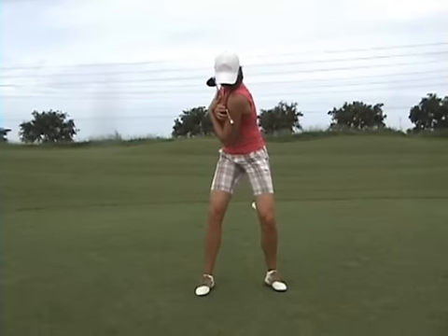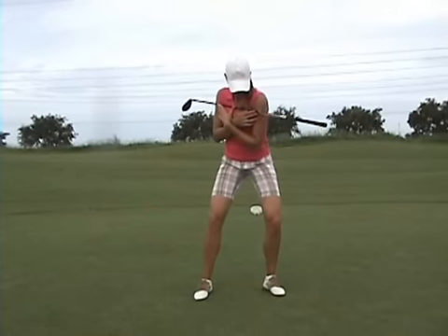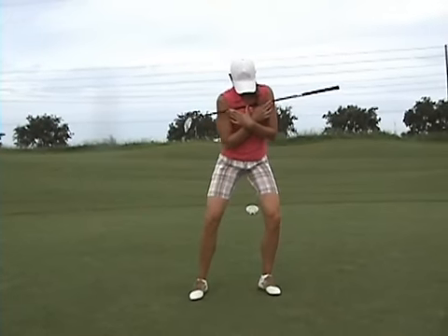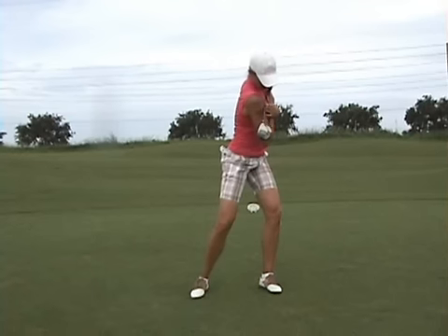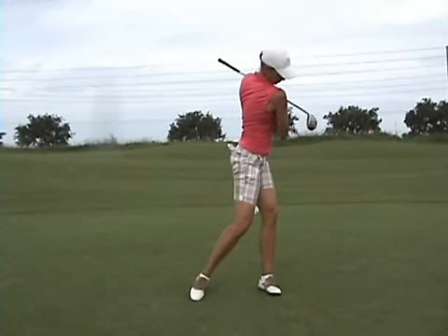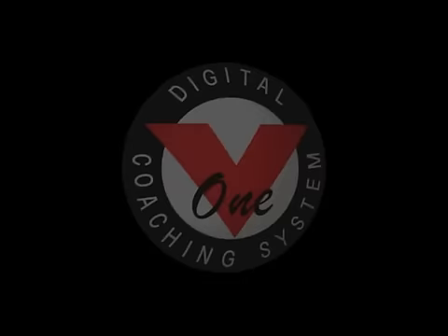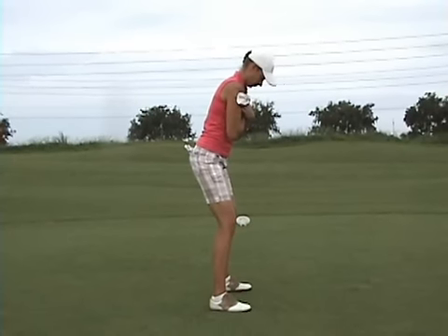Now you're moving your left knee first, bumping your hip just a little bit which you never did before. You're keeping your right heel on the ground and your weight is going to the left heel on the way down. As you go through, the heel is still on the ground, then you release it. You'll see how you turn your head as you follow through. That's a very very good position indeed.